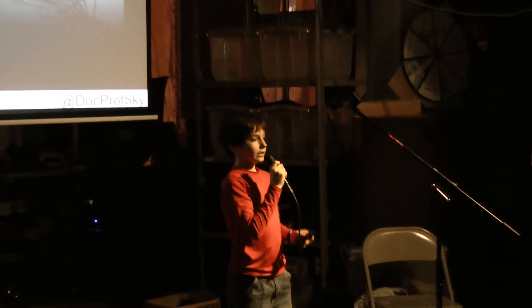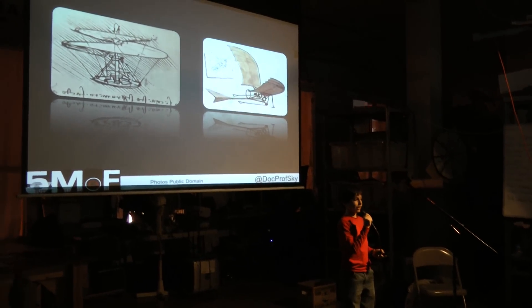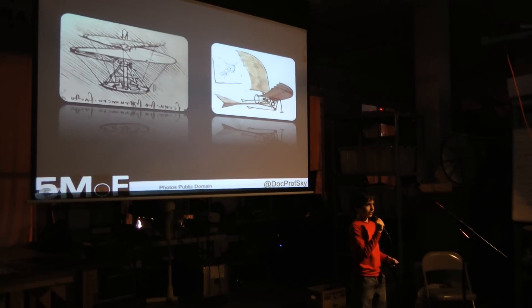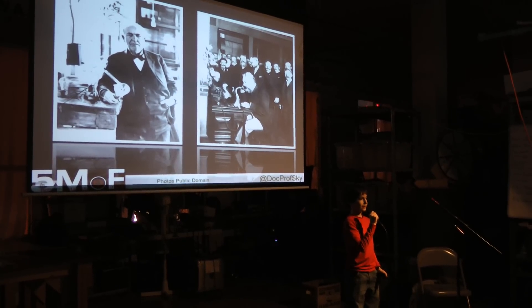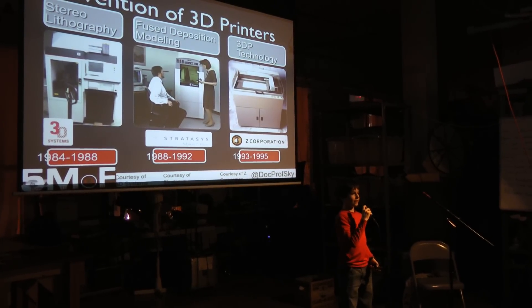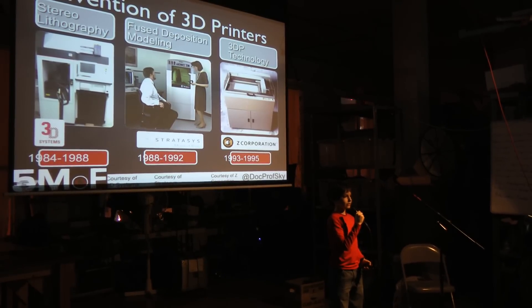Leonardo da Vinci was a prolific inventor, but one of the challenges he faced was going from a pencil sketch to a working prototype — that's why you never saw a flying machine in the 15th century. Technology advancements of the 19th century allowed Edison and Bell to bring their ideas to life. The first 3D printer was invented in 1984 by Charles Hull, and the technology has continued to advance ever since.